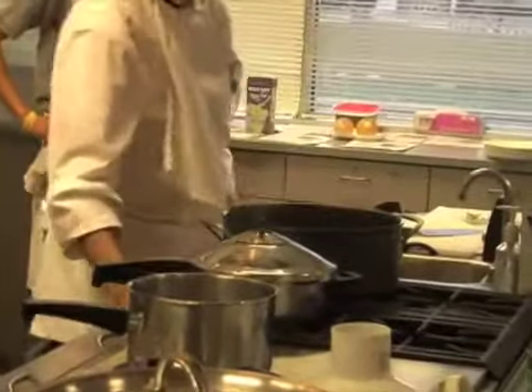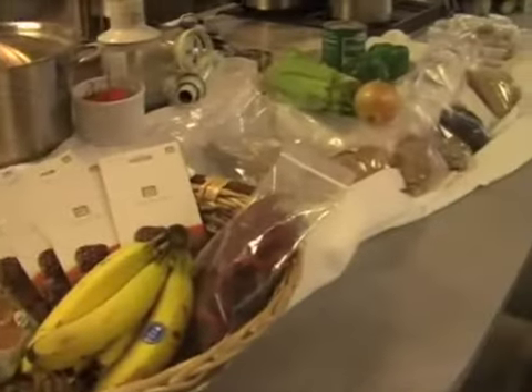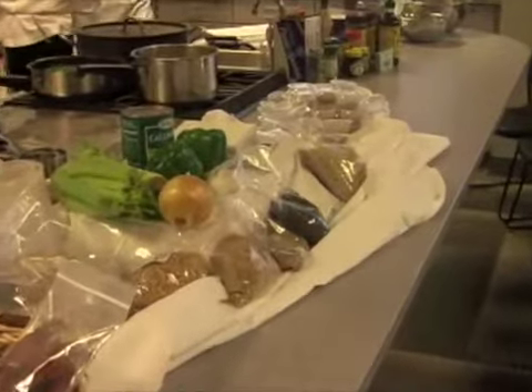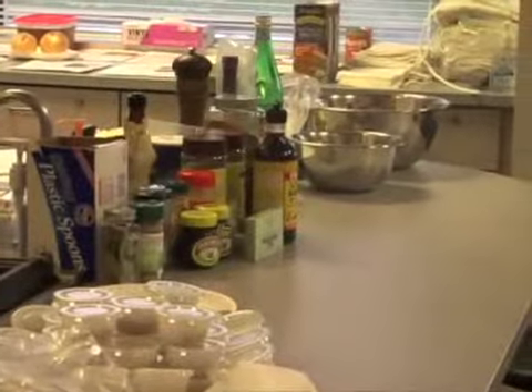He developed this demonstration to show college students how to avoid the pitfalls of average cooking. We're going to be going over strategies to cook healthy without excessive salt, fat, and sugar.